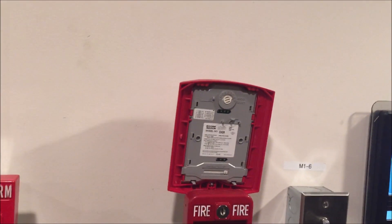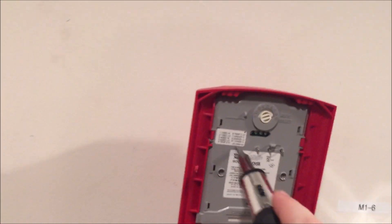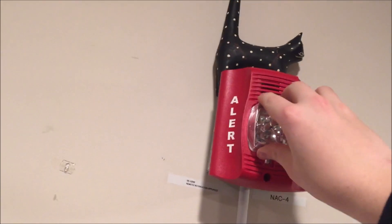Next, we're going to put it on what's called 'one chime,' which is a single stroke chime. That means it will only go off once when the power is applied, and then it will stay off until the power gets turned off and brought back on. So it's a single stroke — it will only go off once.